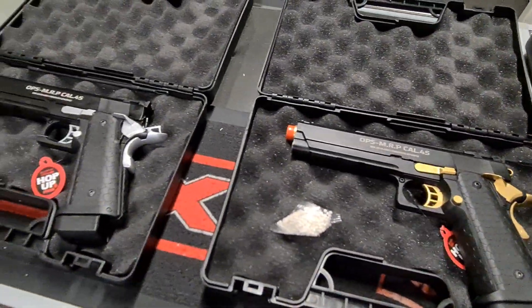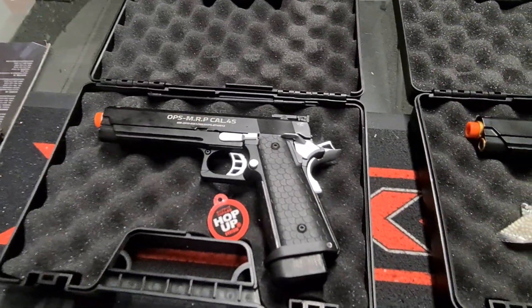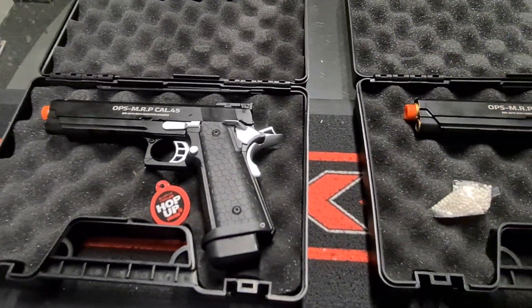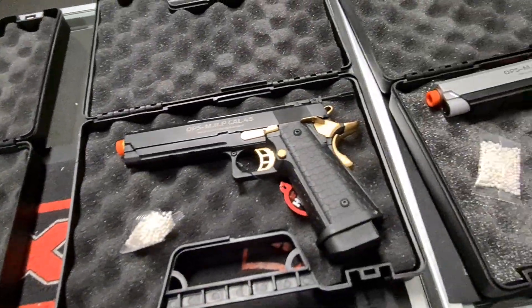So Double Bell 2011 high cappers are in. Full metal, green gas, and choice of three.